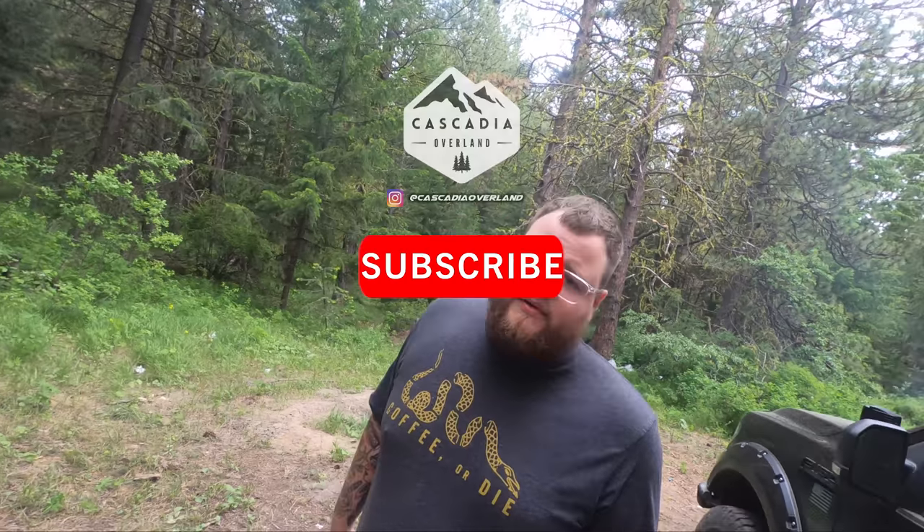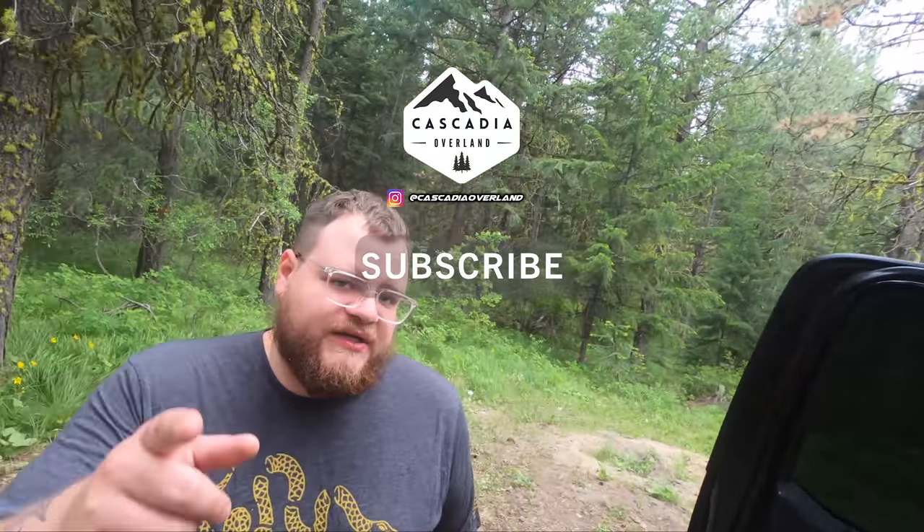That's pretty much it — that's the whole rig. Any questions, drop a comment below and I'll respond. I'll have links to all these products in the description. If you like the videos, please consider subscribing — it really helps support the channel. See you guys later!